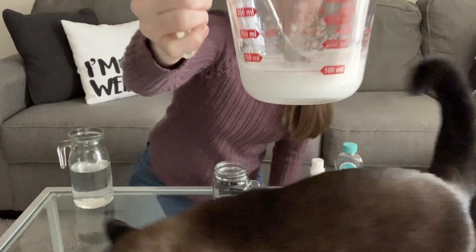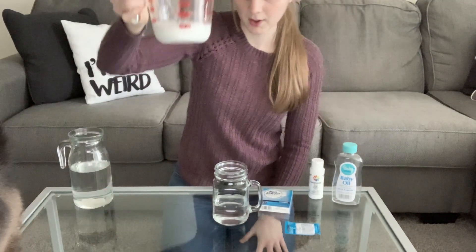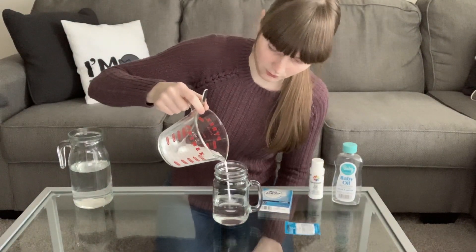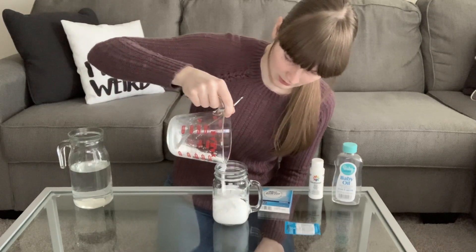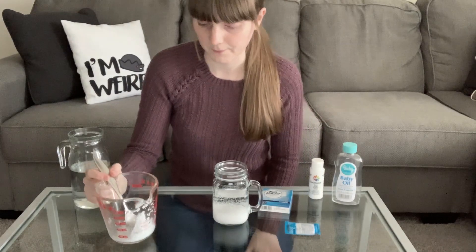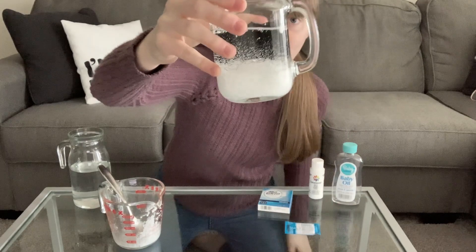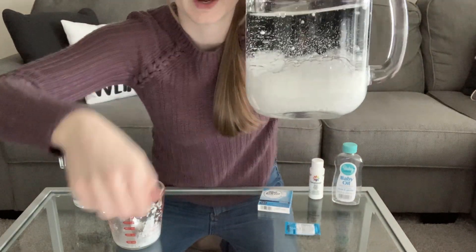I'm going to show you this. Here's our paint and water mixture — it's pretty much mixed. So then you're going to add that to your baby oil. Once you have added your baby oil and your paint and water mixture, it's going to look a little like this.